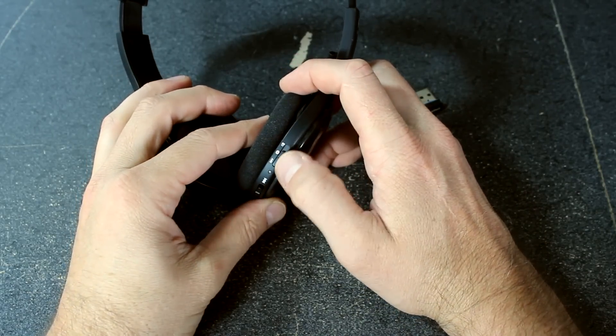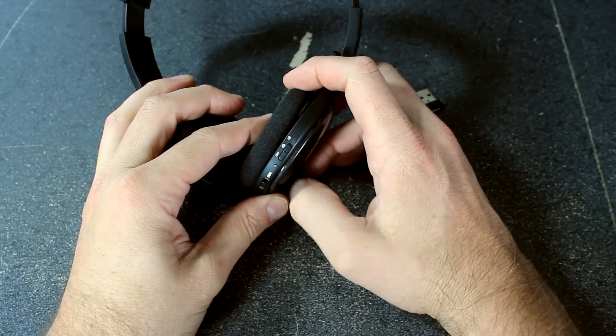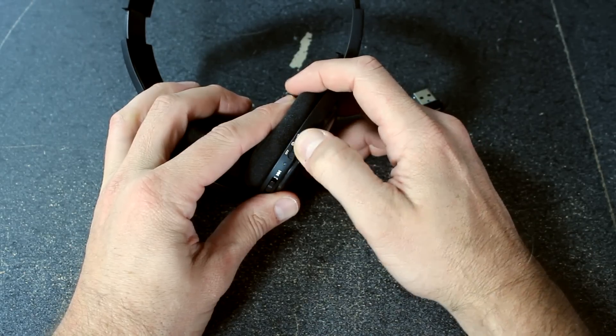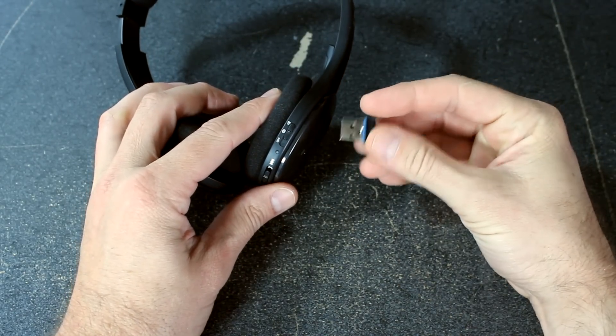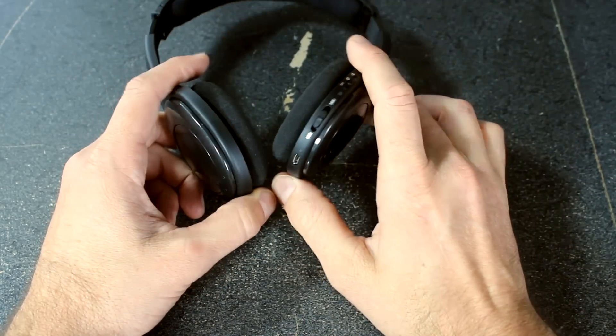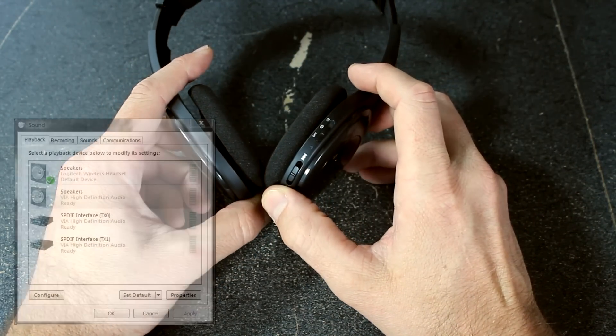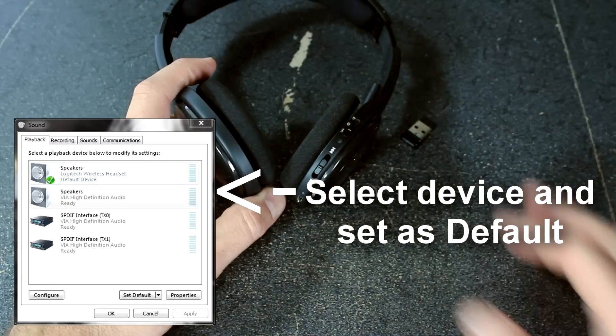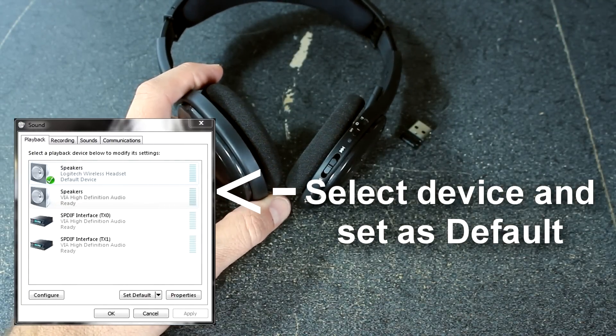Up here you've got a little three-position toggle selector: one is off, the middle one is for Bluetooth, and the top one is for using the wireless USB. One gripe I have is if I wanted to quickly switch between using my headphones and my desktop speakers, I haven't found a quick easy way to do that — if somebody out there knows how, please let me know.